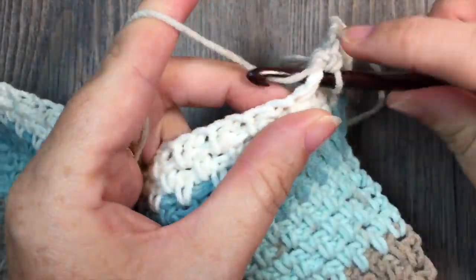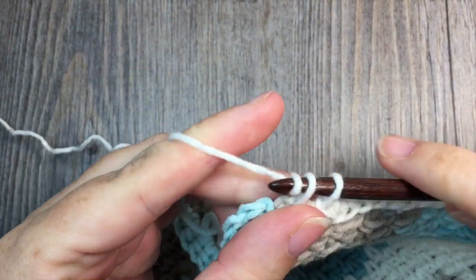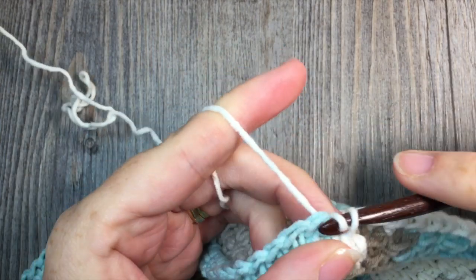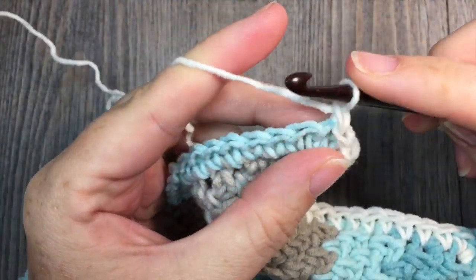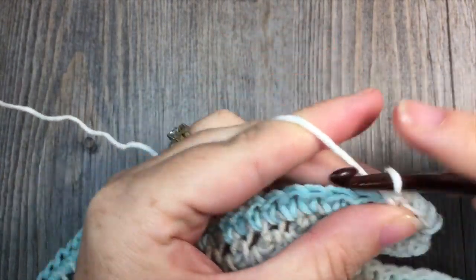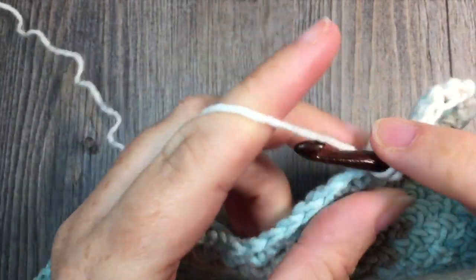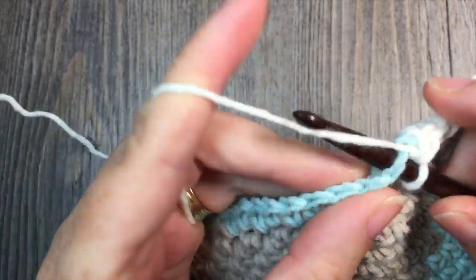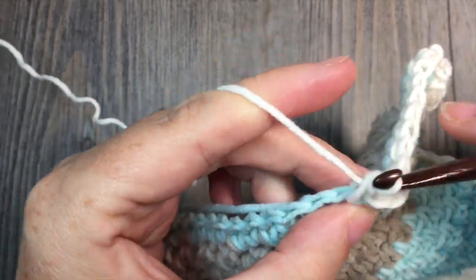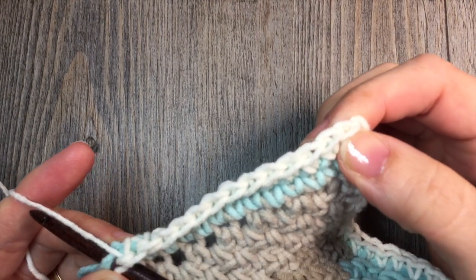I'll let you work on that and meet me back here when you're ready for round 2. At the end of round 1, work those final 2 single crochet stitches in your corner stitch and join with a slip stitch in your first single crochet. Then chain 1 and work 1 single crochet stitch in each stitch all the way around, working 3 single crochet stitches in each corner. Now that you have that foundation round of single crochet stitches, it will be much easier to place your stitches. When you come back to your first stitch in round 2, join with a slip stitch.